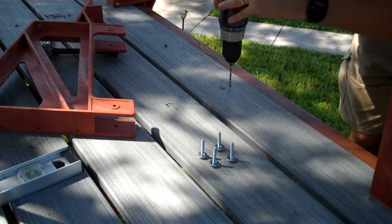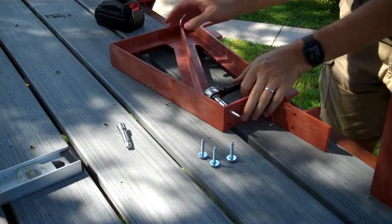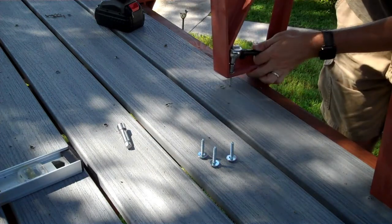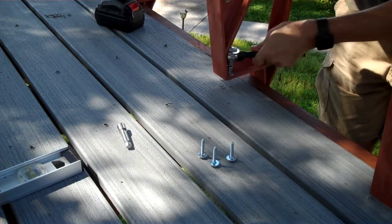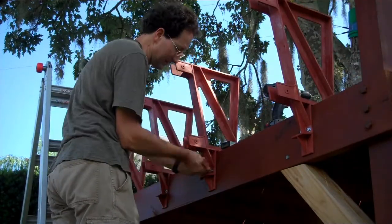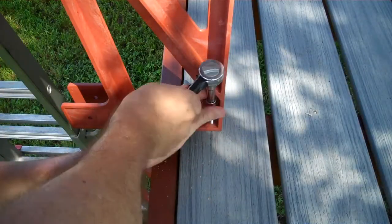To set up the brackets, I first drilled a pilot hole for one of the front lag screws. I found it easier to push the screw all the way into the bracket and tighten the whole thing down as a unit with a short ratchet. Then I'd use a level to keep the bracket upright when putting in the first of the two side lag screws. Finally, I'd use a socket extension to put in the last top lag screw without a pilot hole.